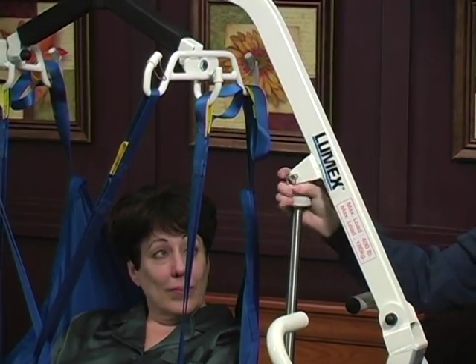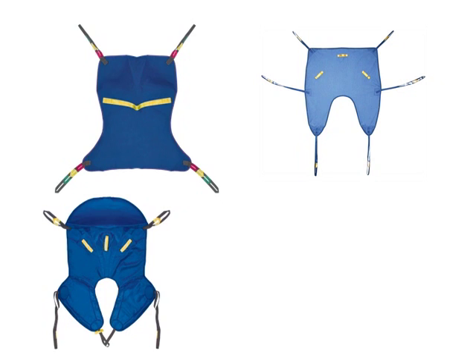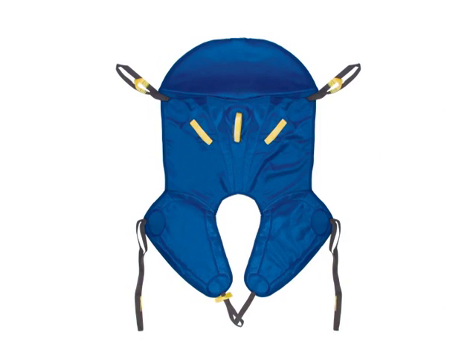Sling Selection: When choosing the proper sling, consider the type of transfer, resident weight and abilities, height, and the most comfortable sling for the individual. There are full body slings, universal slings, divided leg slings, and toileting slings. Slings are available in solid fabric or mesh for quick drying; mesh slings are generally used for bathing. There are also padded and non-padded varieties, those with headrests and those without. If a resident will be in a sling for a period of time or has skin conditions, the use of padded slings is recommended.